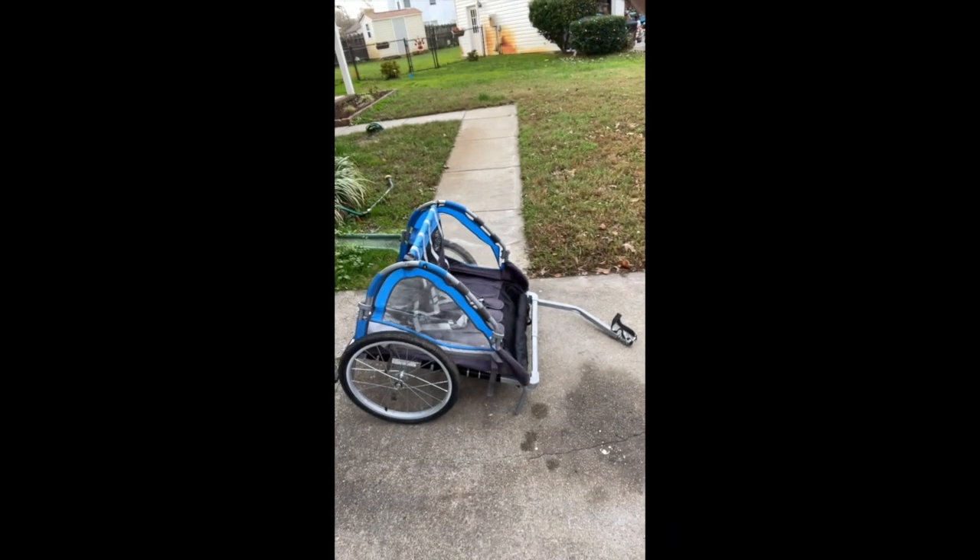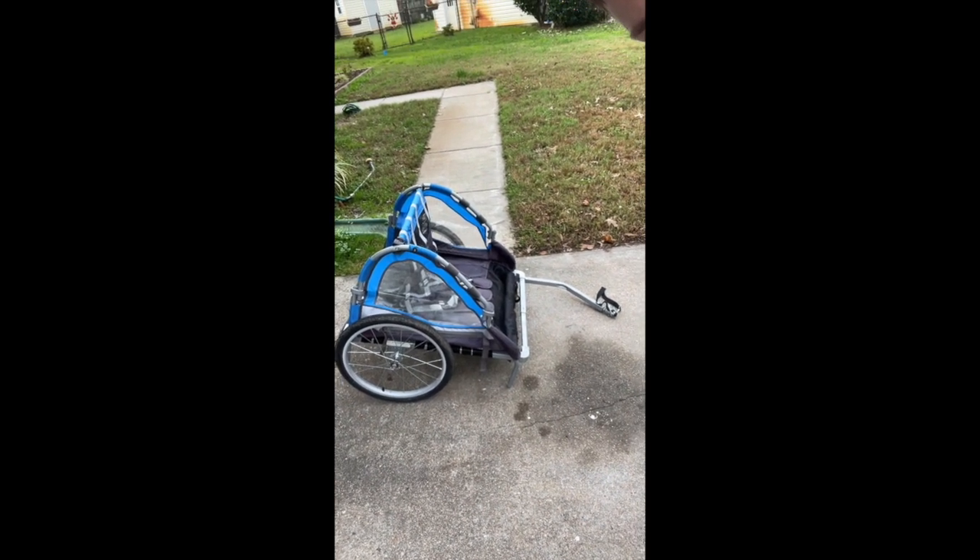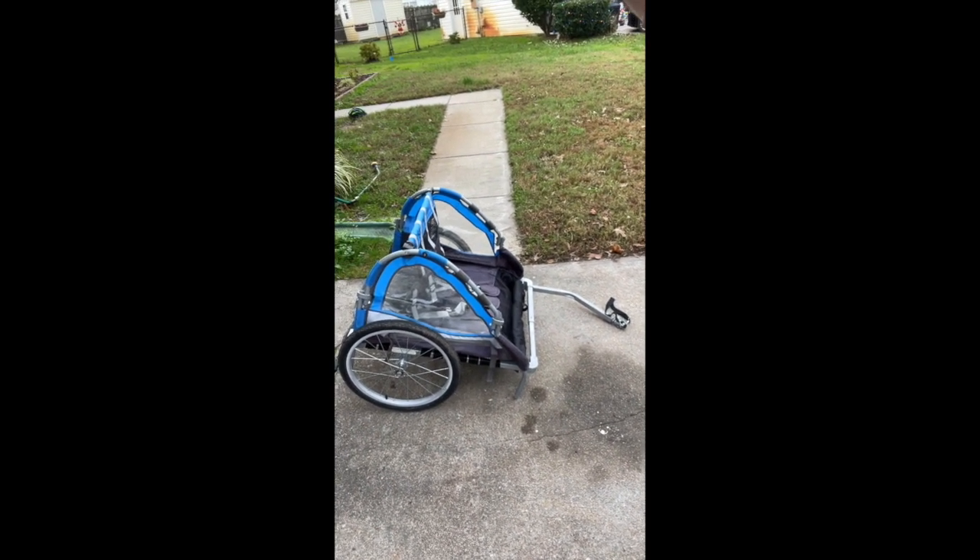Two years ago I purchased a bicycle trailer to pull kids behind bikes. My kids have outgrown it and it's been hanging on the wall in my garage for about a year and a half to two years. Since it's aluminum, I thought about repurposing it. Here's a look at the cart — it's a Schwinn cart. I paid 25 or 30 dollars for it.